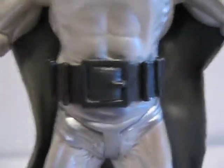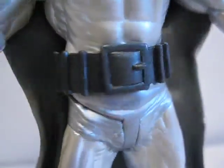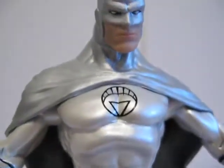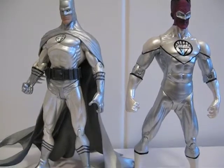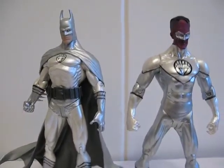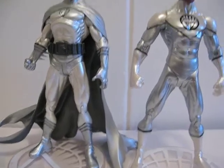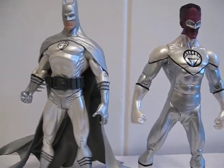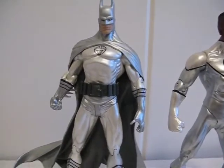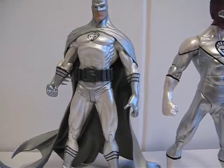Look at the belt — kind of cool. As with all DC Direct figures, you get limited articulation. I'm not sure which Batman sculpt this came from, but I'm sure it's a repaint of some other Batman.